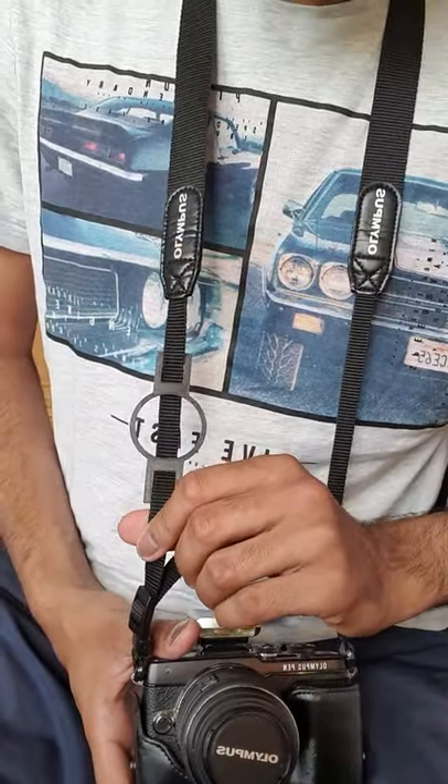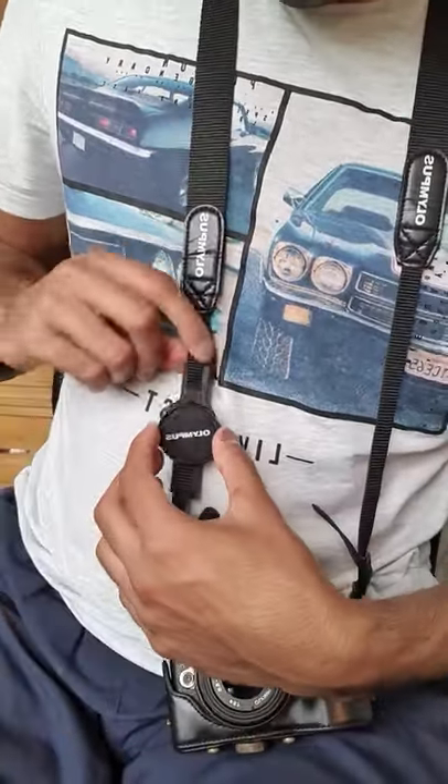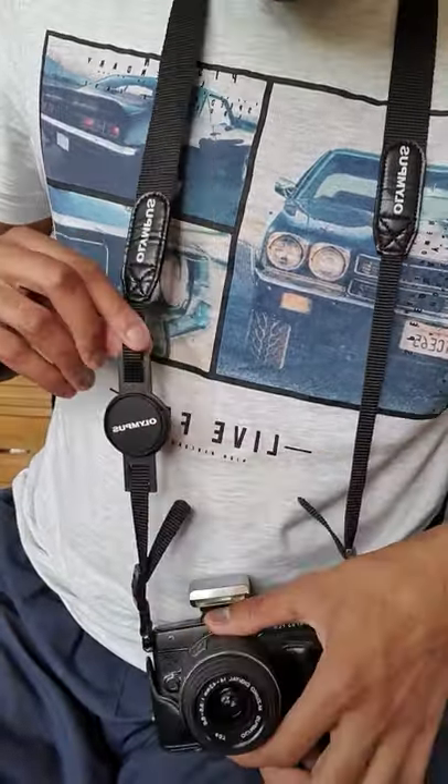I've now threaded it through the strap and I can just take the lens and fix it on, just like that.